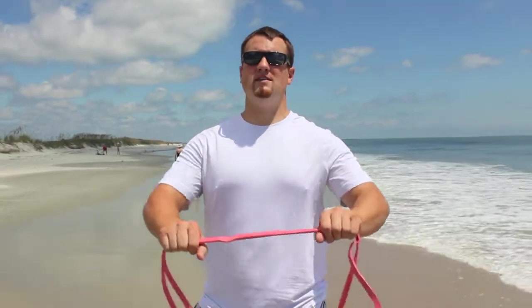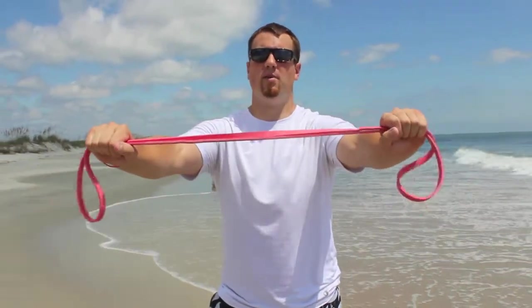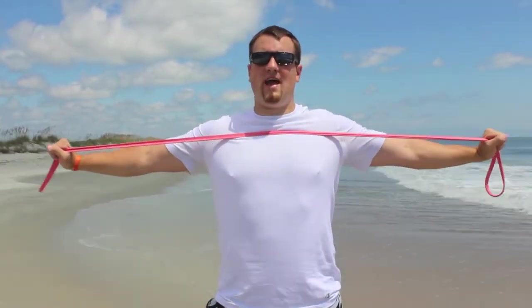The next one is going to be a lunge where you're going to do a delt squeeze. So we're going to grab that resistance band about shoulder width apart and we're going to pull that band to our chest as we lunge. As soon as you're done with that you're going to go right into a tricep extension.